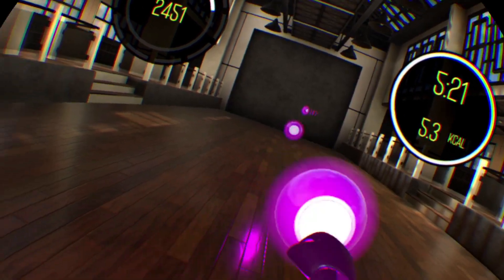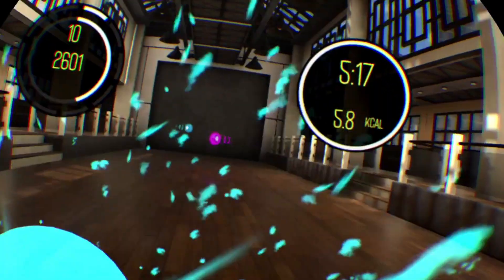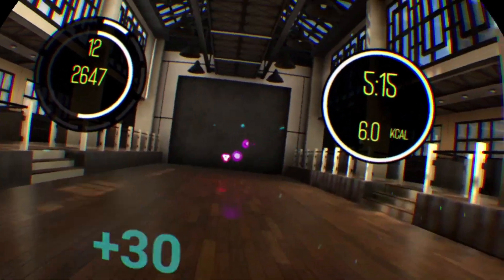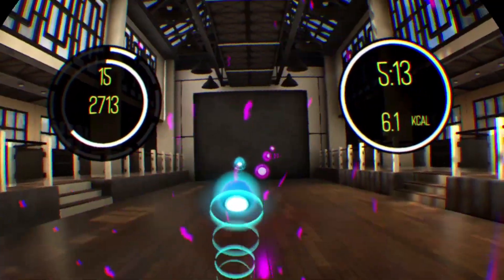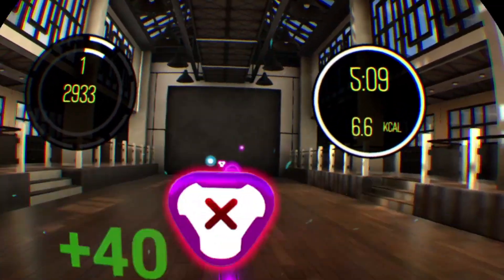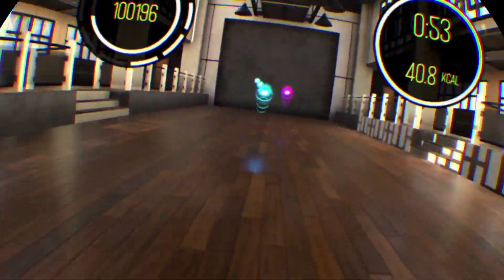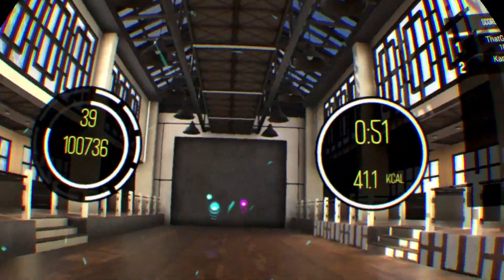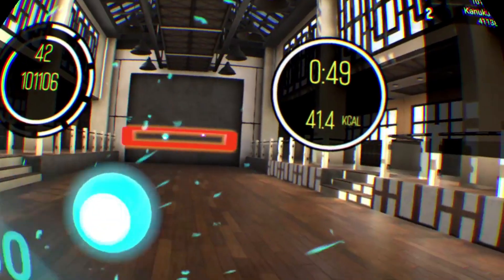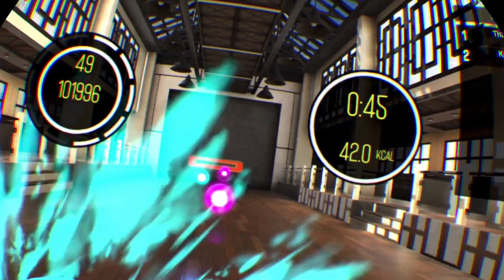The workouts themselves are really well done. They make you move left and right, crouch down, punch, and change foot position. But not every workout is intense — you can choose some of the more basic or shorter workouts, and each workout plays to the beat of the music. I was really surprised with how many songs there were in the game. There are over a hundred songs to choose from, and while not all of them are amazing, there is a great variety. Another nice thing is that you can choose what gym you'd like to do the workout in, and each gym looks great.